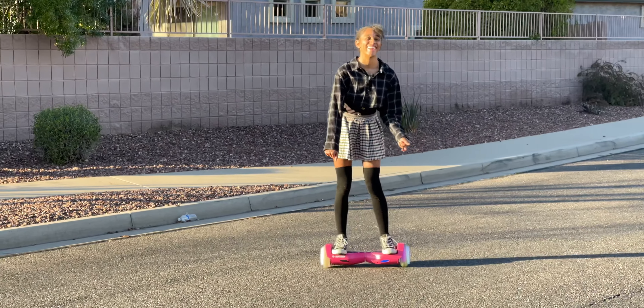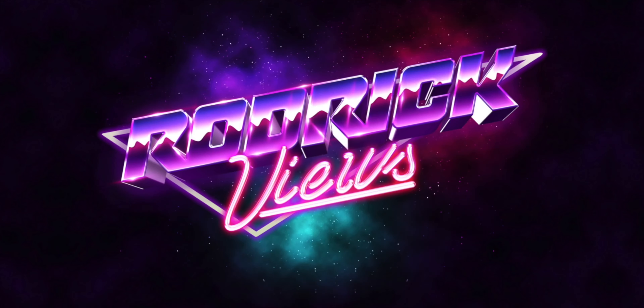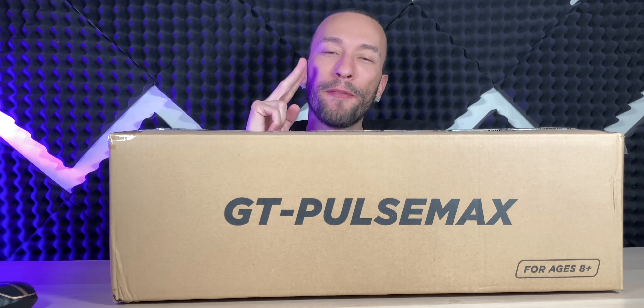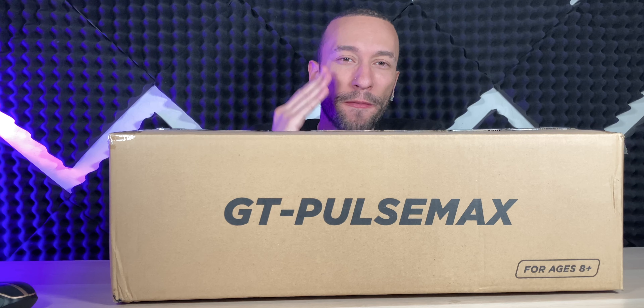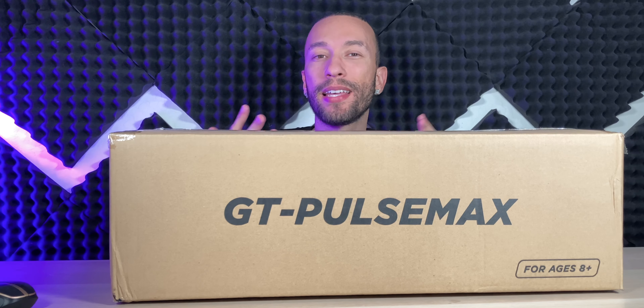If you're looking for an electric hoverboard for the little ones, this Go Trax Pulse Max might be right up your alley. It's made for ages eight and up and weights between 44 and 176 pounds. Based on that weight limit, you can see it's geared more for the younger crowd. It does feature a 93.6 watt-hour battery that's going to get you up to seven miles of range at up to 6.2 miles per hour.